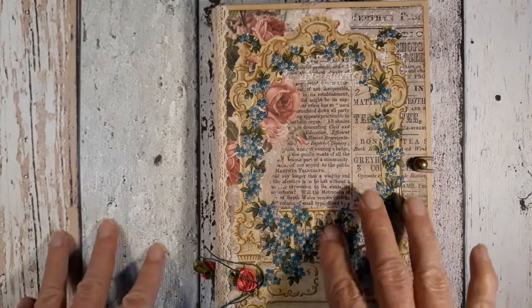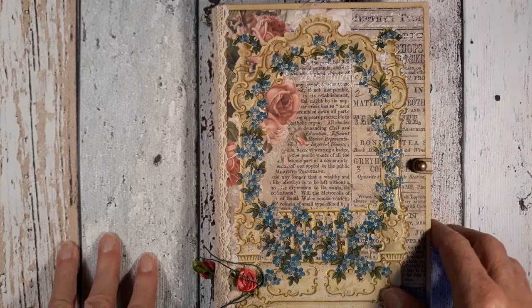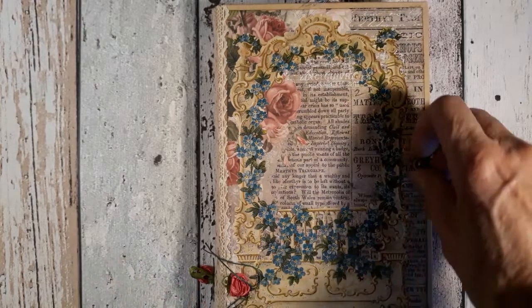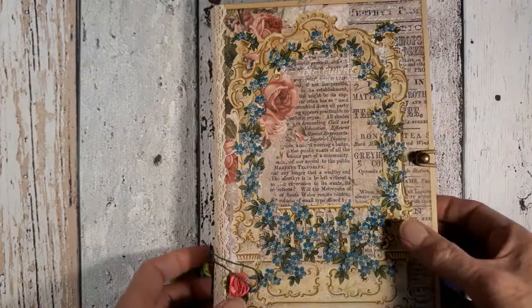Hello all the crafters around the world and welcome to my channel. I have a new junk journal to present for you and let's get on and explore it.